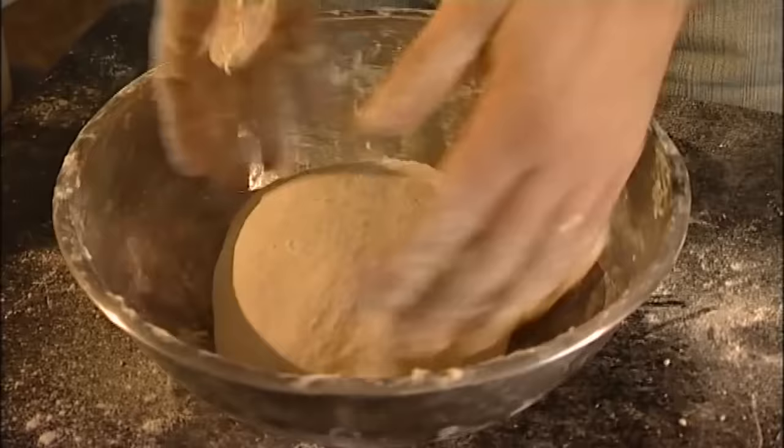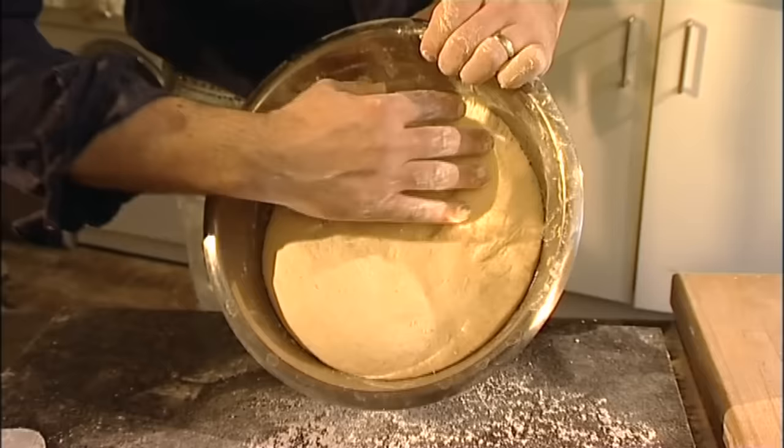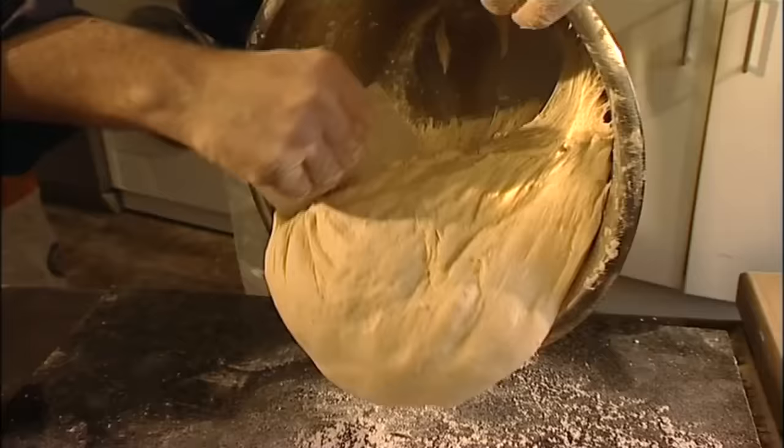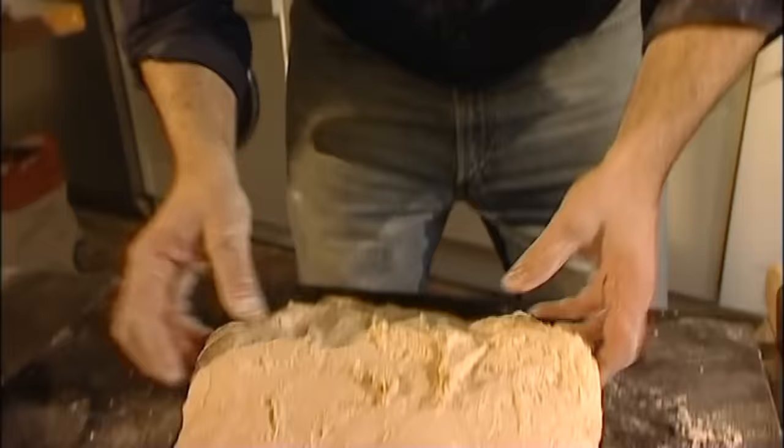Put it into the bowl to rest. You can keep it now for an hour to rest — it will be absolutely perfect. My dough has been resting for an hour, a tiny bit more actually. What we're going to do is turn the dough over and very lightly flour the surface. I don't pull the dough down, because you're going to destroy all the structure. What I do is use my little scraper to help the dough come down very gently. Let it slide down — you can see all the beautiful strands of the dough. The smell is fantastic; all the fermentation is really getting into your nose and making you almost drunk.